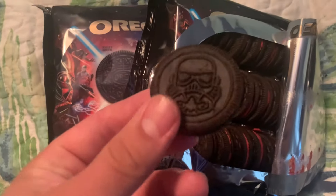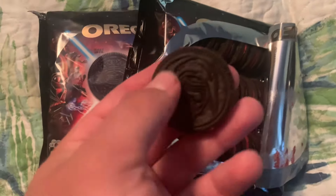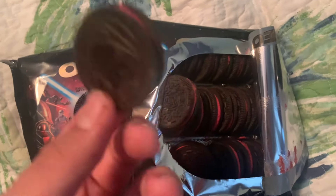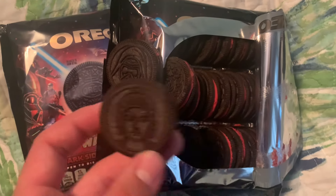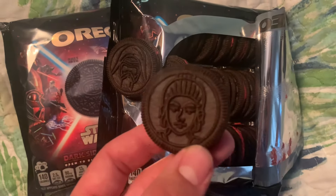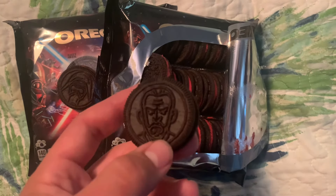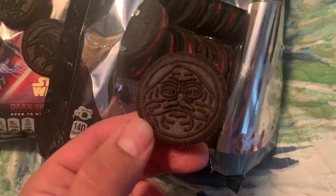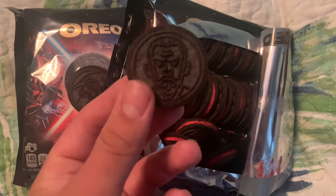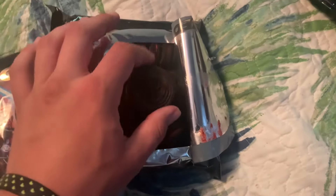That's definitely a normal Stormtrooper. I'm gonna guess that's Kylo Ren. Speaking of which, that female one from the good guys that I couldn't figure out — that's Rey. I don't know why I wasn't able to think of that. And this one... I recognize him but I'm blanking on his name — Count Dooku! That's his name. I believe that is all of the dark side Oreos.